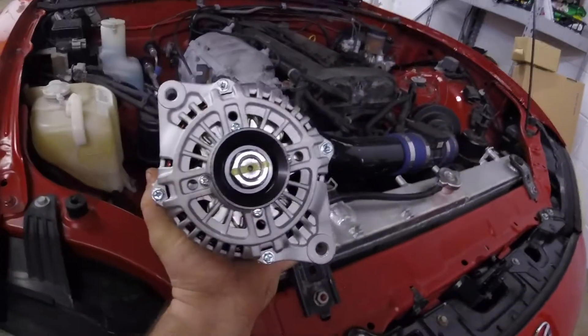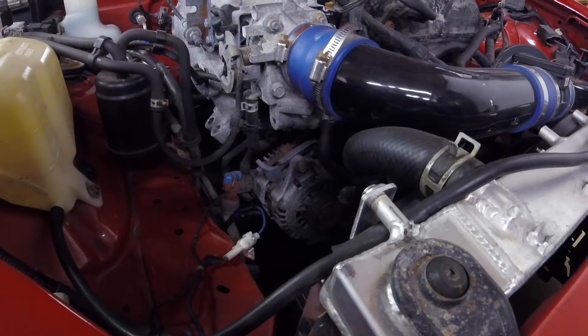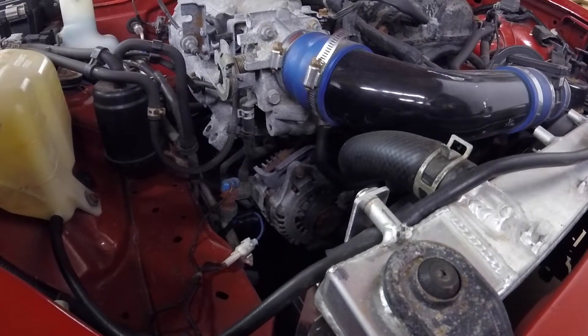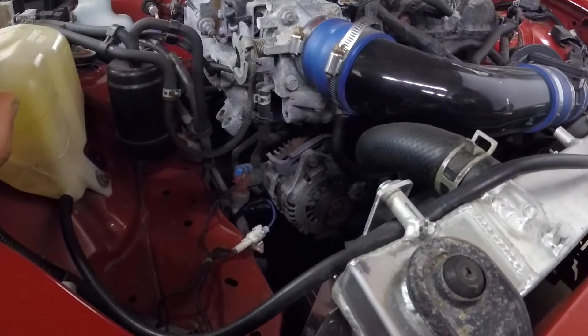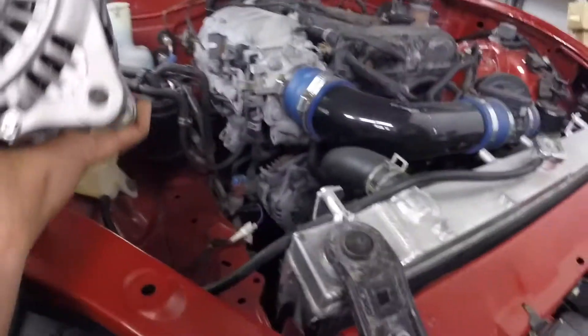Got this alternator out. Here's the new one, and there's the old one. It looks like they're very similar — they're both internally regulated voltage, so that shouldn't matter. The plug is in a slightly different position, but hopefully that shouldn't be an issue. You can see it's right there on this one and right there on the other.